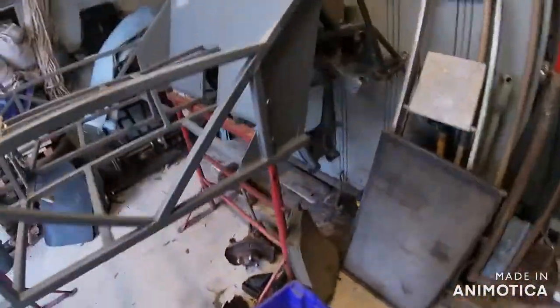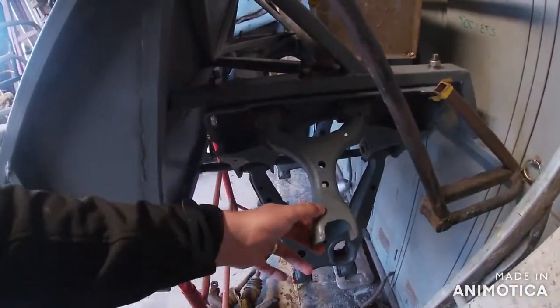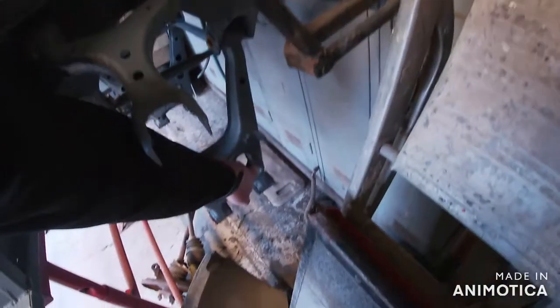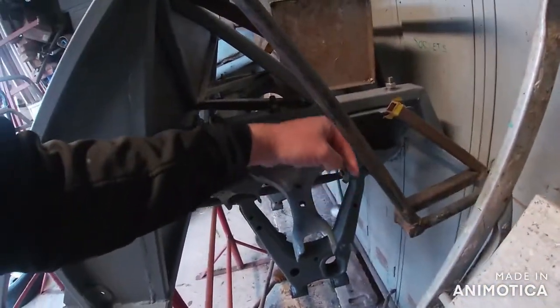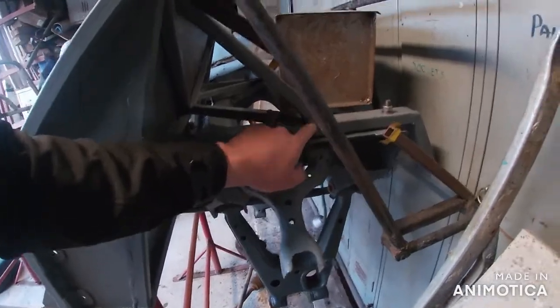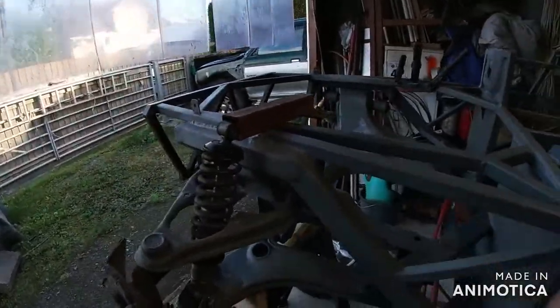And on the back, I haven't fitted the hub or anything here yet. But basically it's going to be a similar thing — you can see down here where the shock mounts. It comes up here and fits around here, and it'll be a very similar thing to the way that front one is mounted as well. So I'll get on with that and get back to you.